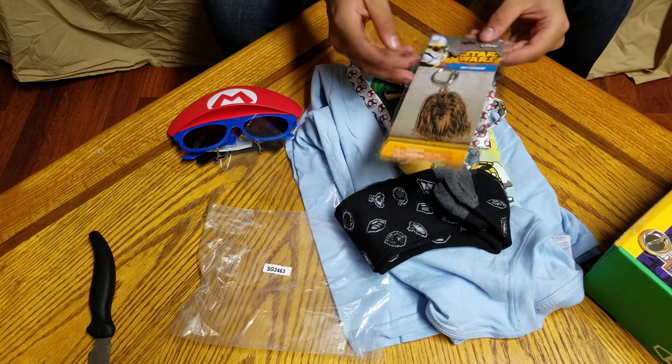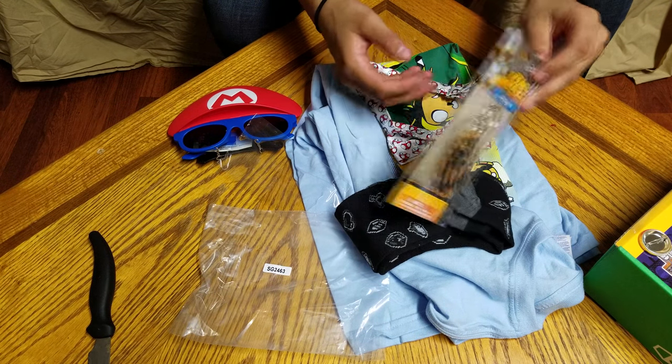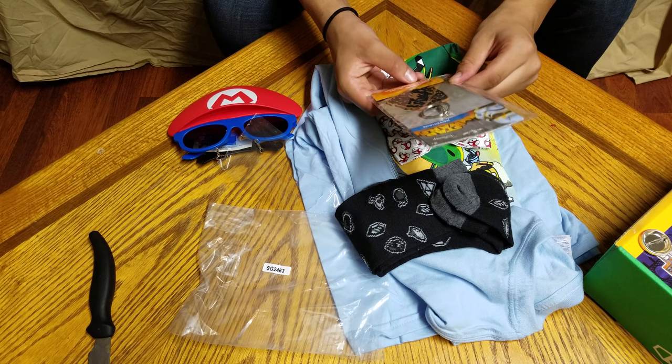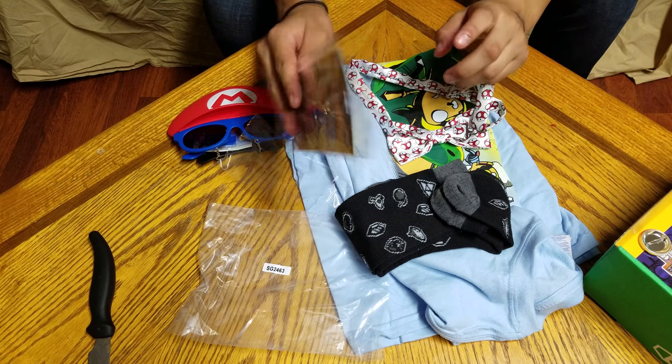The next thing we have is a keychain of Chewbacca, which is pretty detailed and also made of a type of rubber. It looks really awesome. It gives a description — warning, choking hazard, small parts, not for children under three. It's a keychain from Star Wars and that's awesome.